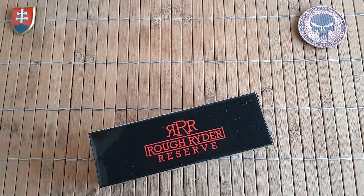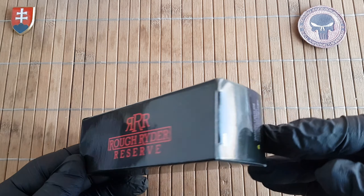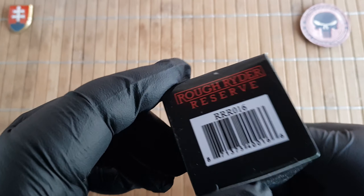Hello YouTube friends and welcome to my channel. In this video I will show you the unboxing and first look of a new Rough Rider Reserve that I recently had the chance to purchase.